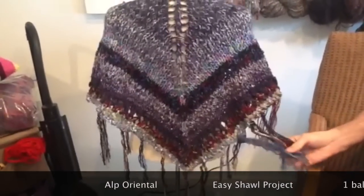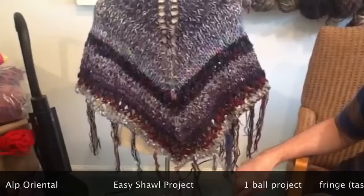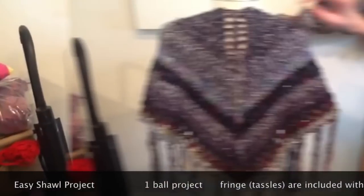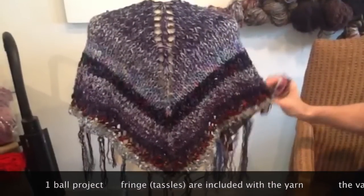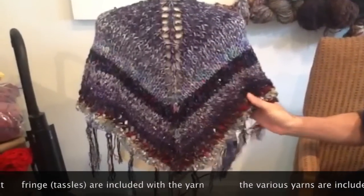The yarn itself actually comes with the tassels already created for you at the top of the ball. You just take that apart at the end and loop them in. As you knit with this yarn, it already has different types of yarn together, so it changes yarn as you knit through it.